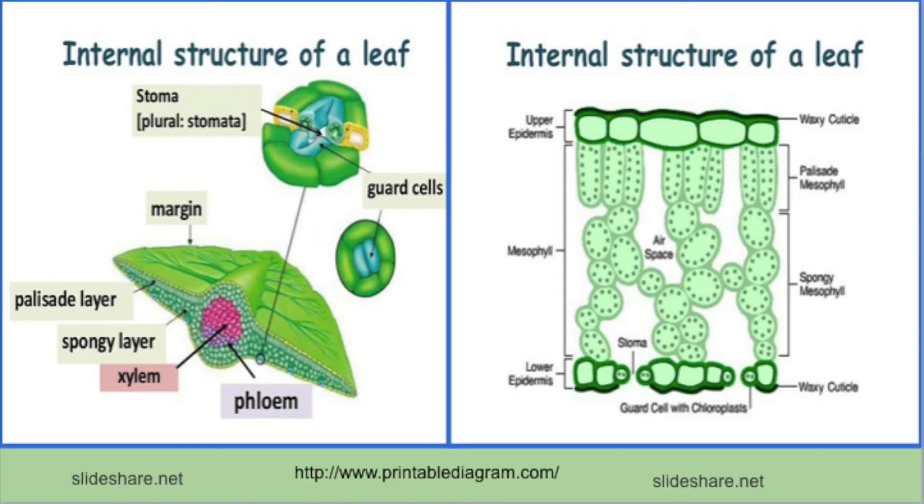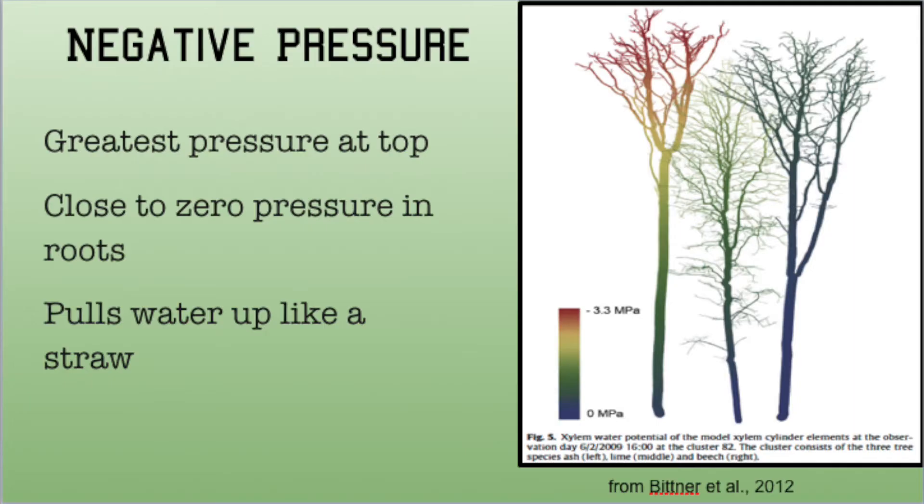Transpiration is the key to how water moves from the roots to the top of a tree. Inside the leaves, the need for water creates a negative pressure which is greater at the top than it is in the roots. This pressure draws water up to the top of the tree like the suction of a straw.